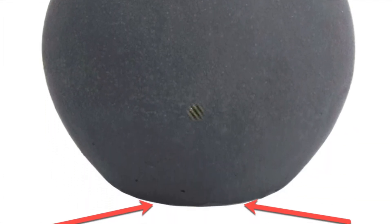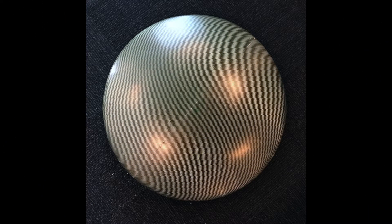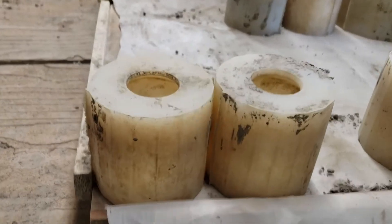Rasmussen fireballs do indeed have a flat spot. Full round balls use a two-part mold which leaves a parting line, a raised area which cannot be adequately sanded and blended with the rest of the smooth fireball surface.